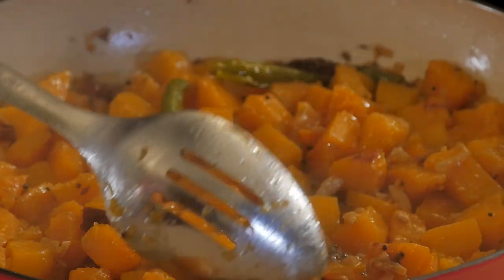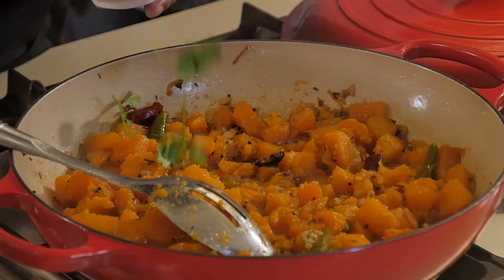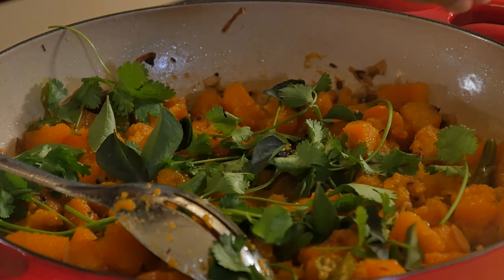Okay, I think it's done now. Oh that looks awesome! What's the next step now? Okay, we're going to throw in the dania and then the curry leaf. And that's our pumpkin curry.